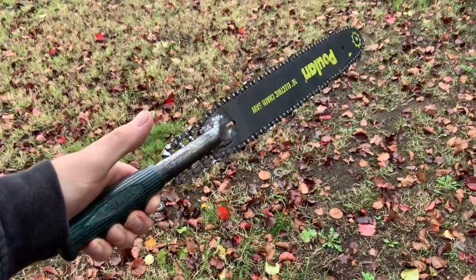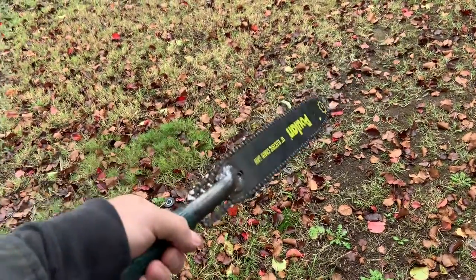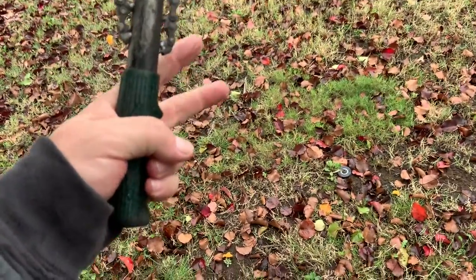Presenting the handsaw — never before seen. That's right. Chainsaws are no longer necessary because of my new invention, the handsaw.